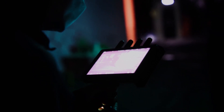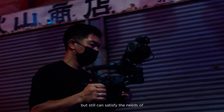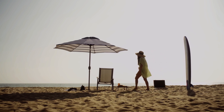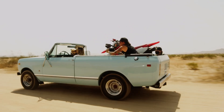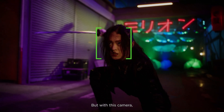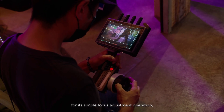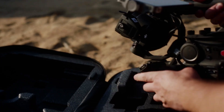First and foremost, the DJI Ronin 4D is an incredibly versatile camera stabilization system. It's capable of supporting a wide range of cameras, from small mirrorless to larger cinema cameras, and can be used in a variety of shooting scenarios. Whether you're filming on a set, out in the field, or even in the air with a drone, the Ronin 4D can help you capture smooth and stable footage.